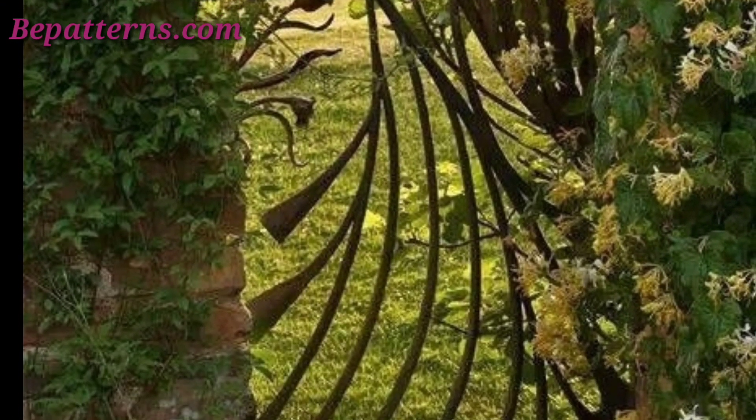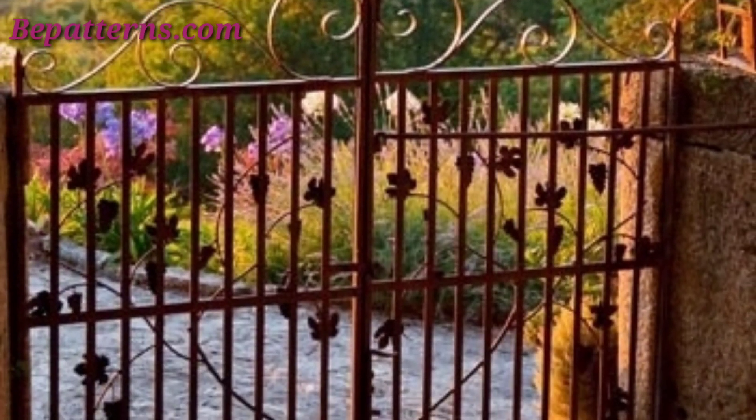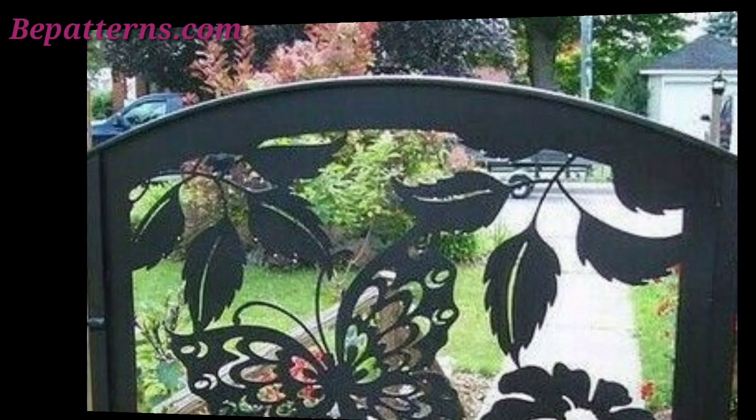Install decorative lighting items around the gate, such as fairy lights, lanterns, or solar-powered garden lights. Add a stylish house number or welcome sign to the gate. You can also hang seasonal wreaths or decorations on the gate that celebrate holidays and the changing seasons.